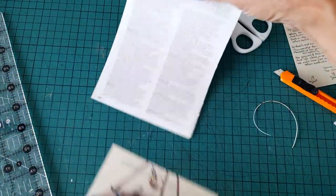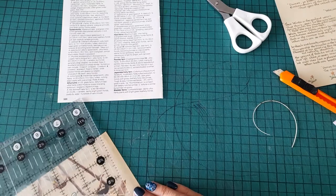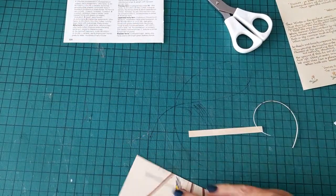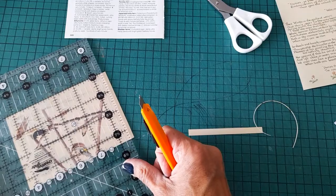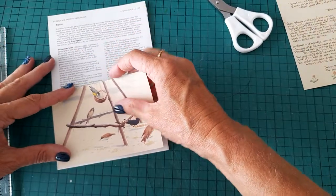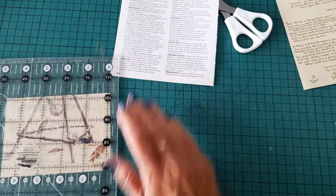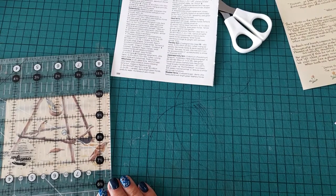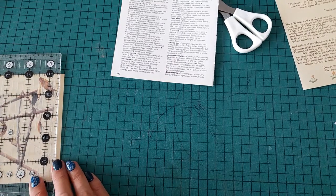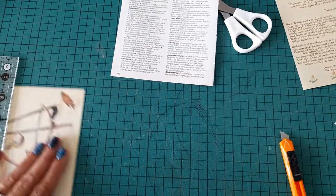Maybe I'll cover those — yes, I can trim it down slightly. I'm going to take the edges off that. Sorry if I'm just out of screen, I'm just trimming it down slightly. You don't have to use postcards to make these — you can use other materials. I'm just going to neaten it up a little bit — there we go. That's quite pretty there, so I'm going to stick that on.